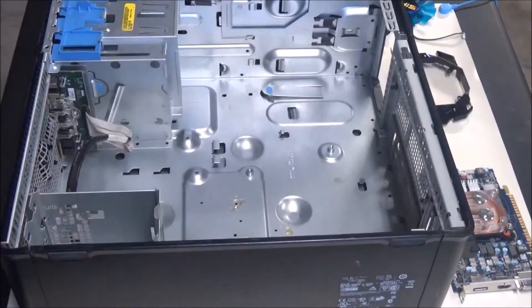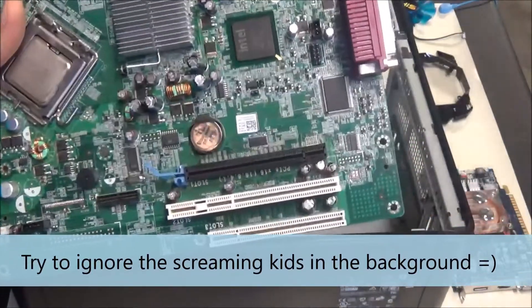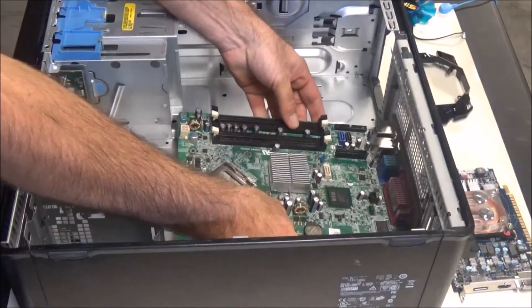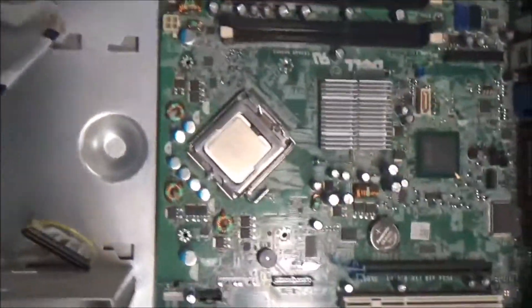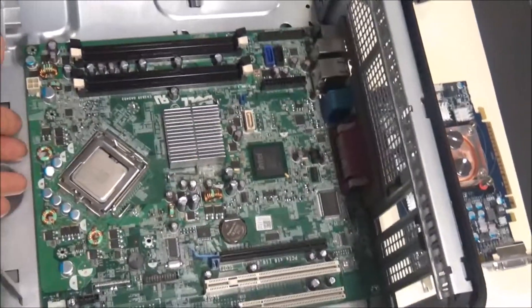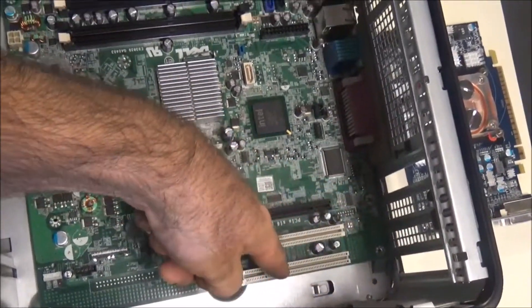We're going to set it up to see if this water loop is going to work. Here's the 780 DT motherboard — you can tell it's a DT because it's got the slot for the graphics card riser. It honestly just slips right in just like an MT motherboard would. All the mounting holes, every corner, CPU holes — everything lines up. The only thing missing is the extra part of the MT motherboard that would provide another PCI slot.